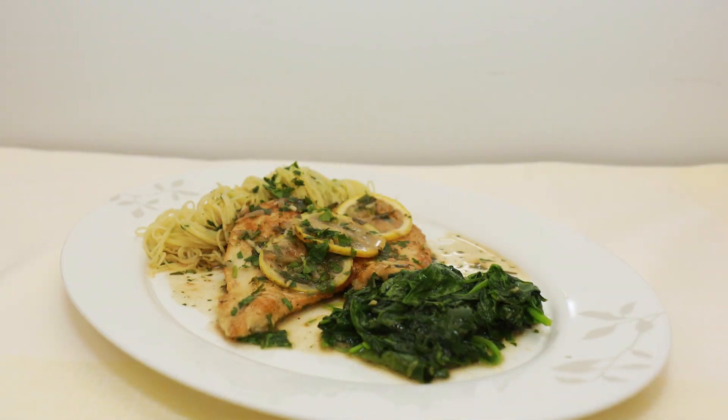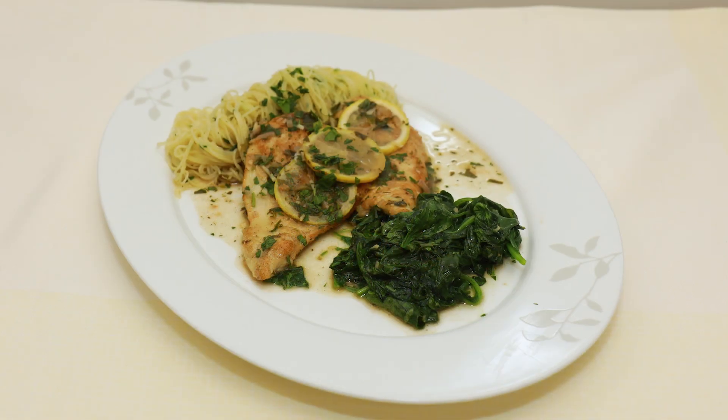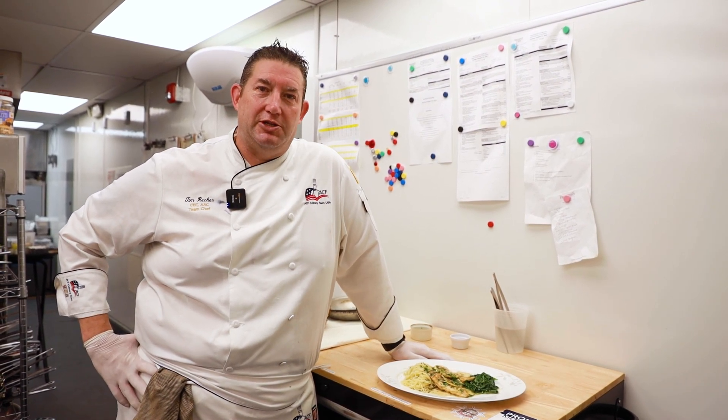So this is our chicken piccata, currently on the menu here in the pavilion. It's a sautéed chicken scallopini with lemon white wine sauce, pasta aglio e olio, and baby spinach with a little bit of garlic. Thank you very much for tuning in this week, and we look forward to seeing you next week in another restaurant with another dish from the kitchen.